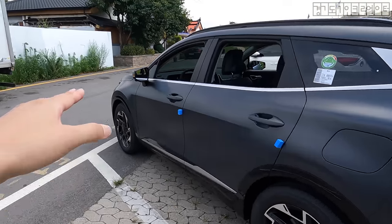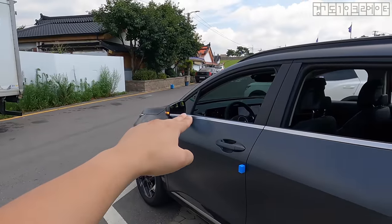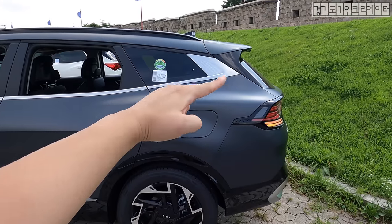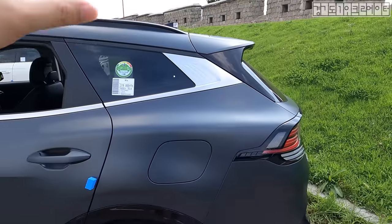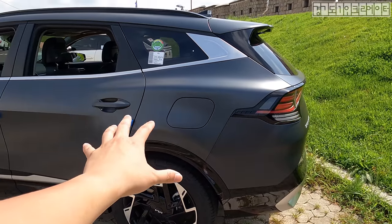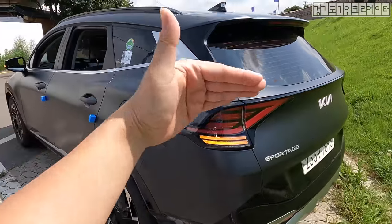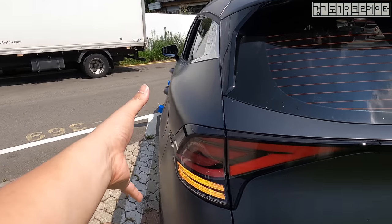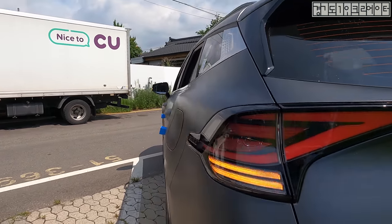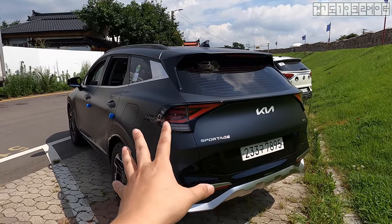It's coupe-like, and also check out this rising belt line — the silver line that runs throughout the car on the profile. Towards the rear fender, it rises up very quickly. Just look at how the two narrow points come together toward the end. Thanks to this matte color, you can see the reflection of sunlight showing the character and boldness. This over-fender-looking design portion toward the back is not an actual over-fender, but it reminds me of those. It has that Kia family design language abundantly.